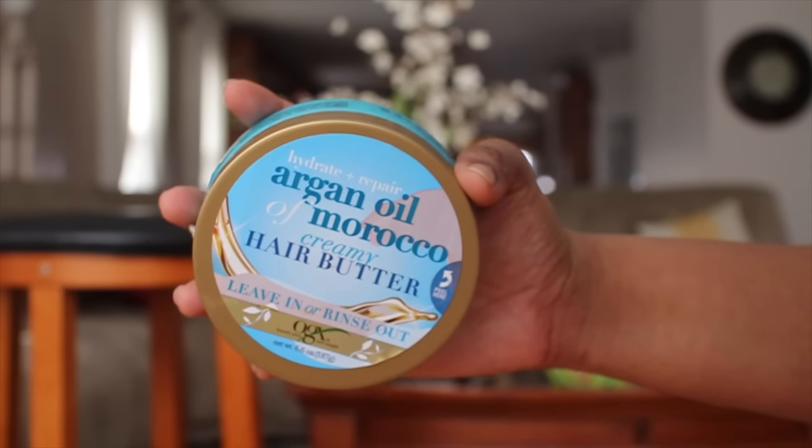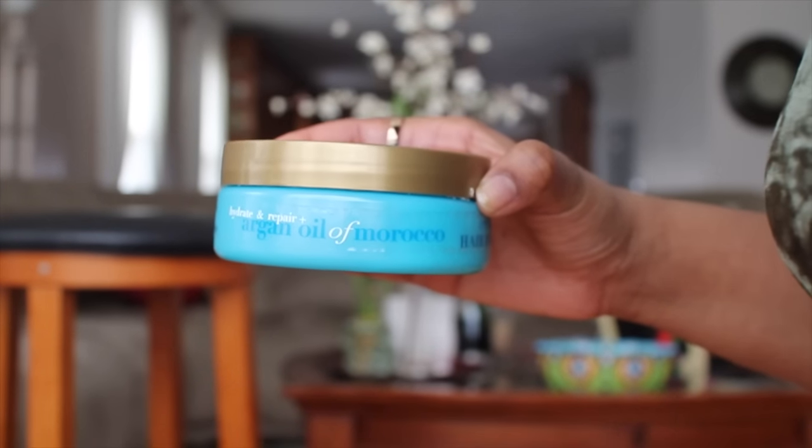This is the OGX Hydrate and Repair Argan Oil of Morocco Creamy Hair Butter. You can use this as a leave-in or a rinse-out, so it's basically like a conditioner. I've used quite a lot of it — it's almost done. This is also very cheap; it's a drugstore product. It contains argan oil so it just adds a lot of moisture back to your hair.